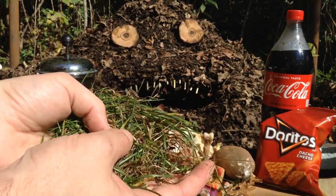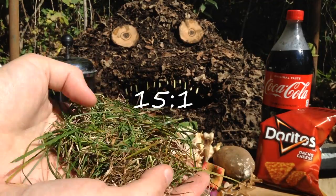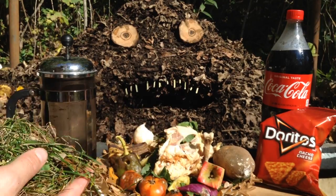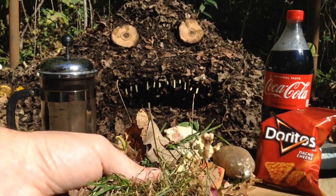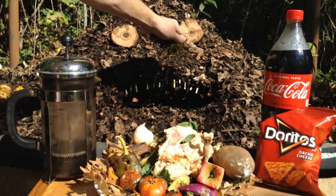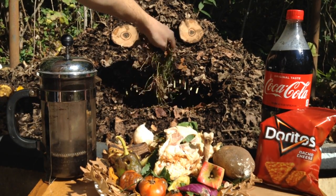Green grass clippings are about 15 to 1 carbon to nitrogen, and when they're dry, they're about 20 to 1. I usually do about equal parts dried grass and dried leaves. So we'll feed that to our pile.